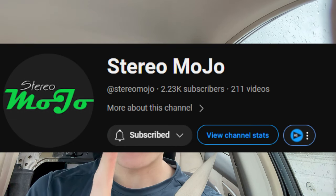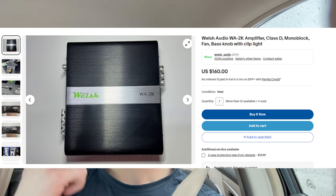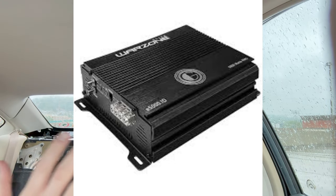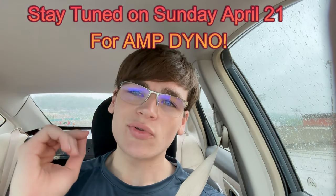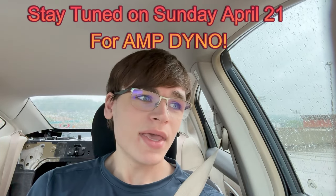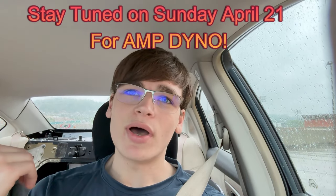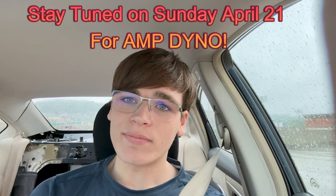Stereomojo is a fellow YouTuber and I've been in contact with them. I contacted Stereomojo and said I'll review your WA2K if you amp-dyno my Gravity 5K, because I recently got the Gravity 5K and I really wanted to know all the numbers and give the real rated power. I gave him full permission to do the 1-ohm load till clipping on the SMD, so it is not his fault if it blows — don't get mad at him.